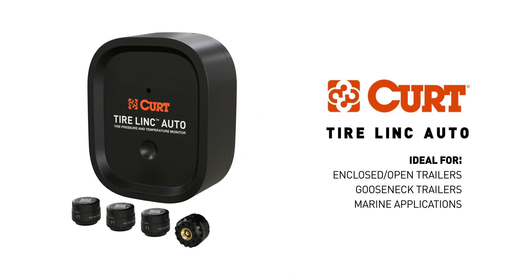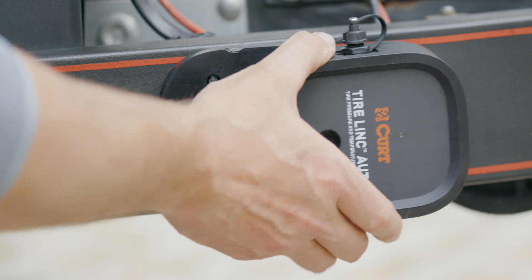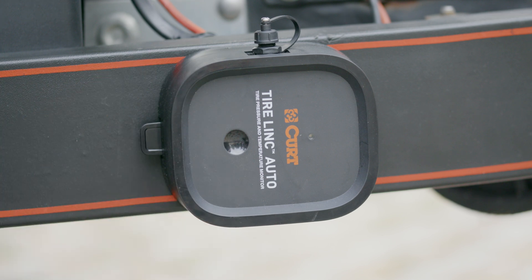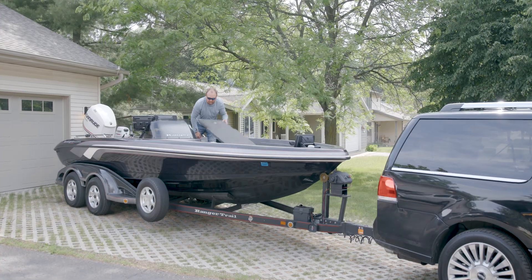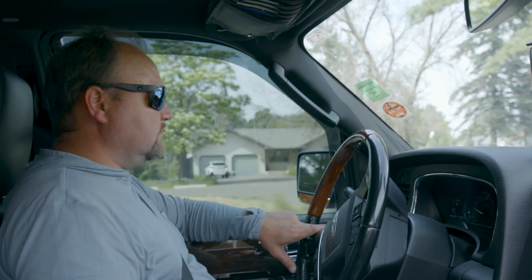For an in-depth troubleshooting guide and for more information on TireLink Auto and the OneControl Auto app, please visit KurtMFG.com. Hit the road with confidence and tow smarter with TireLink. Thank you for watching this video — now get ready to bring it.